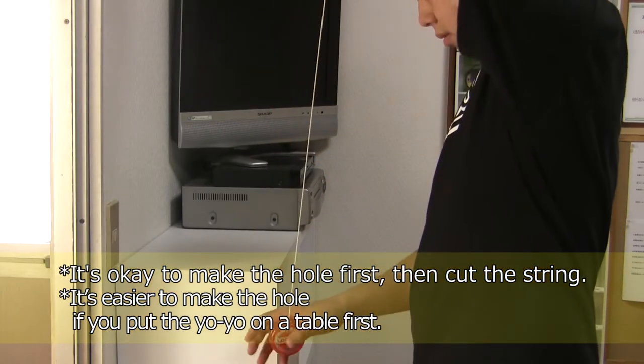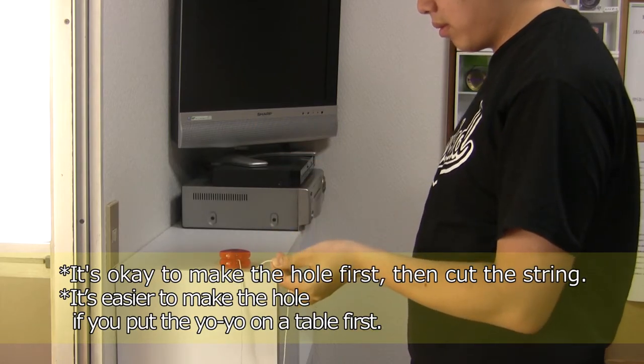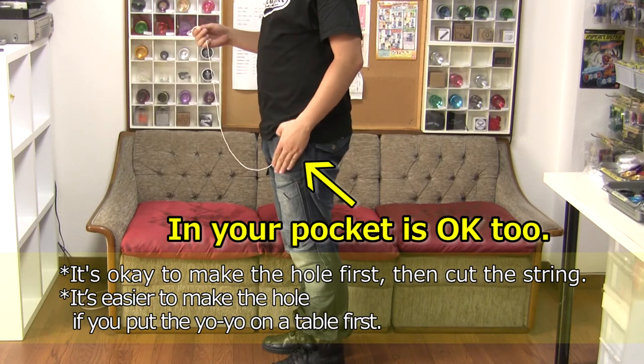By the way, it's easier to make the hole if you set the yoyo on a table first. If you don't have a table, you can also put the yoyo in your pocket.